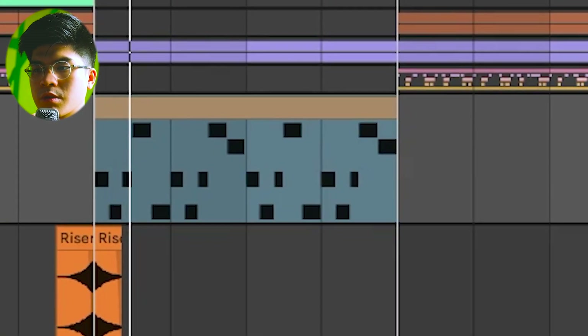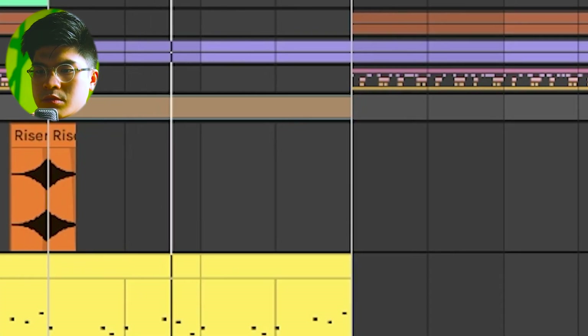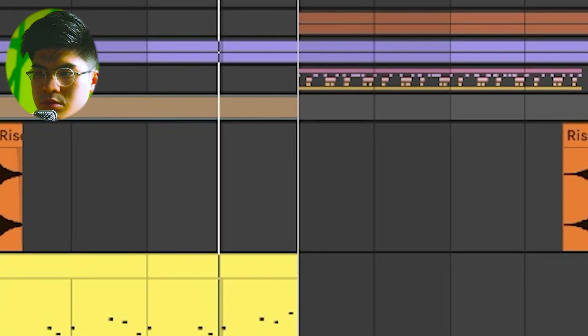I added a very atmospheric bell from Analog Lab called Long Bells. After that we get into this section — Gene doesn't use a lot of weird synths in this kind of beat. I found a Chorus Lead preset using Mini V3, and it sounds like a very nice low-end bass, so I thought I'd just keep it.